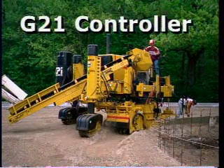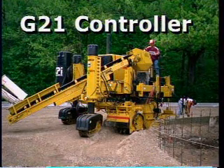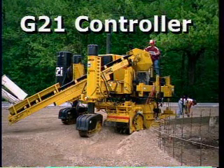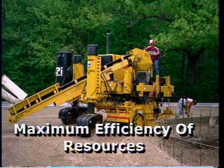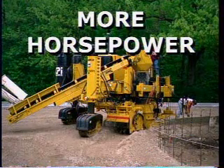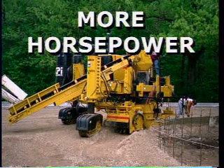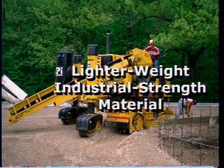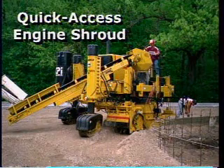The Commander 3 features the Gomeco G21 controller and operator's control console design. We've increased the cooling capacity for maximum efficiency of resources. We've expanded the capability for more horsepower and the customer's choice of engines. Some of the exterior parts have been designed with molded fiberglass and new age poly products.